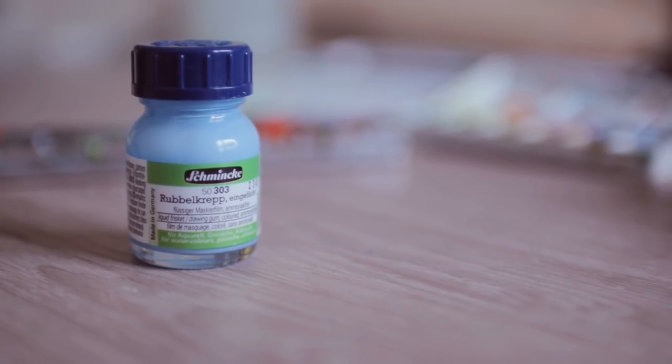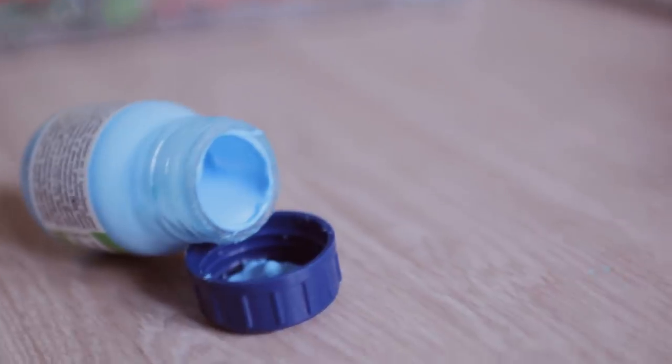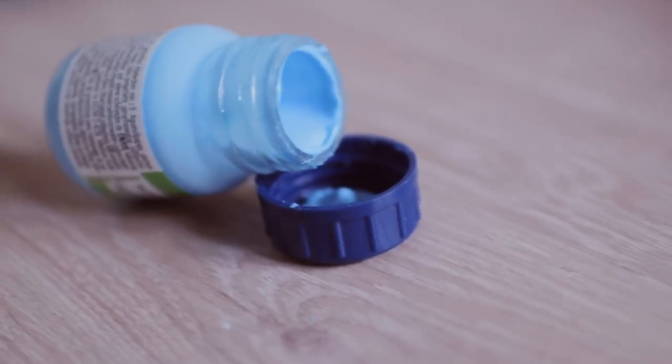For all the paintings, I will be using the blue masking fluid in a jar by Schmincke, because it makes your life a lot easier by being actually visible to you while you paint.